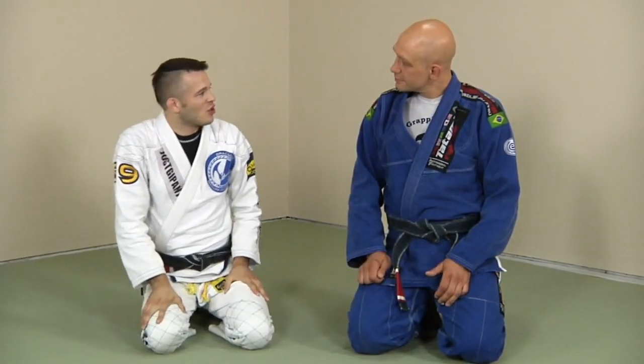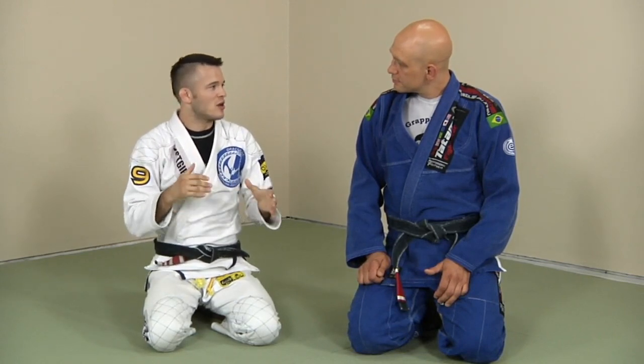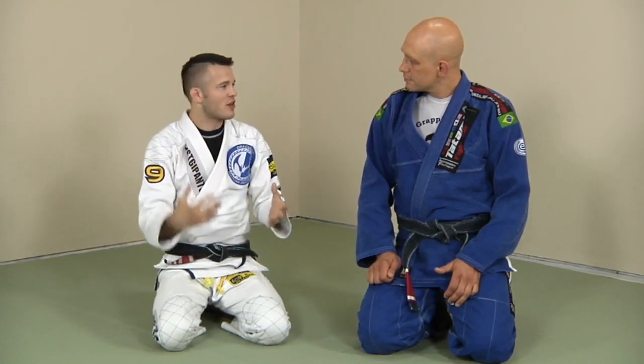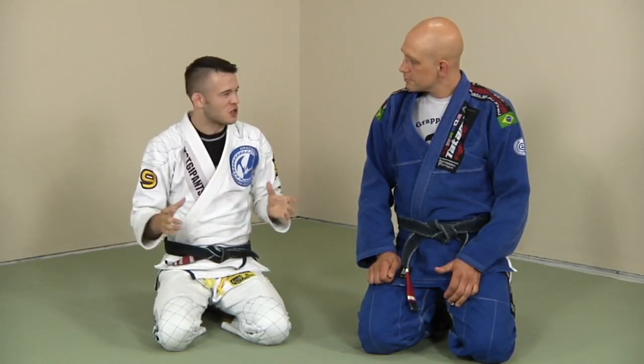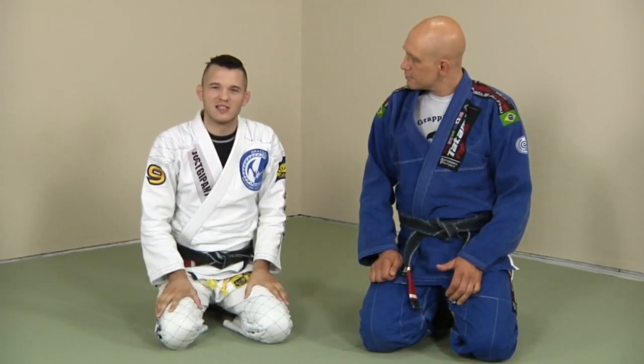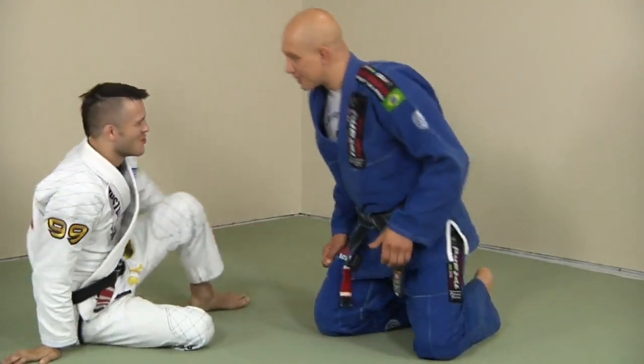We're going to look at a technique — moving from the collar and pant control to X guard to a technical stand-up sweep. Since the name is so long, I just shorten it down and use an abbreviation to make it easier to remember. I just call it the CPC XGT SS. You can see that rolls off the tongue very easily.